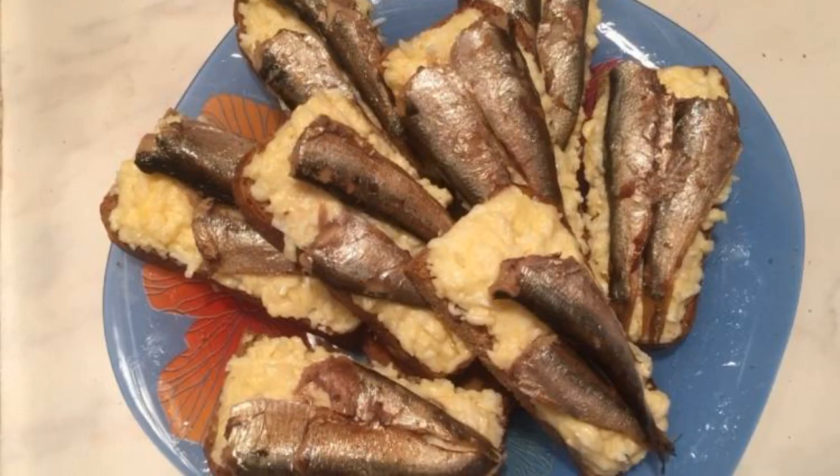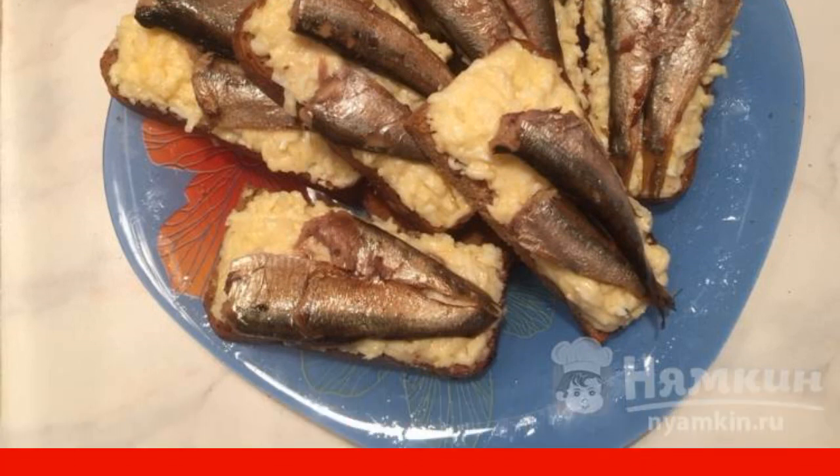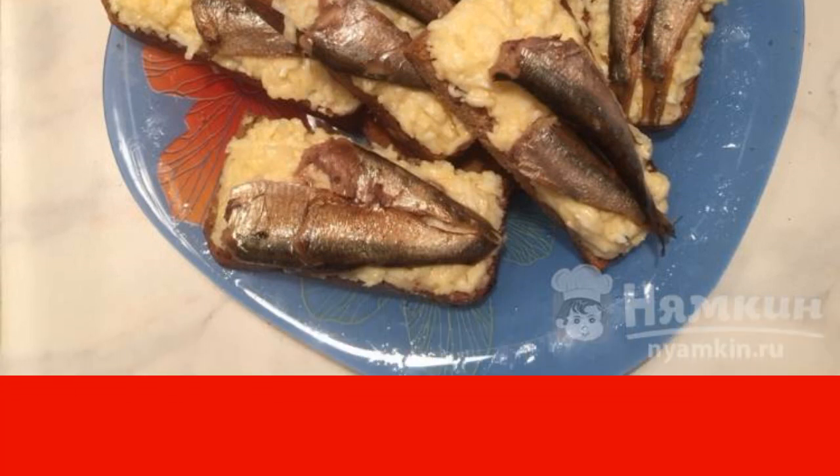Spread each slice with cheese and egg mass and put one to two fish on top. Decorate as desired.